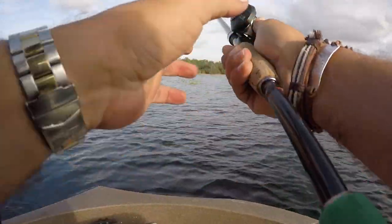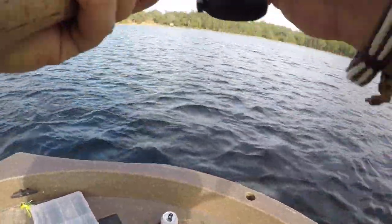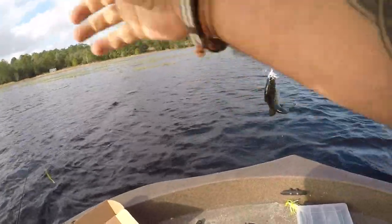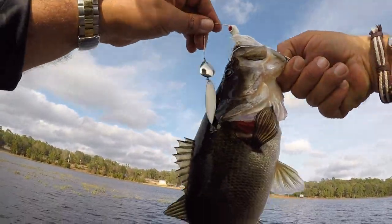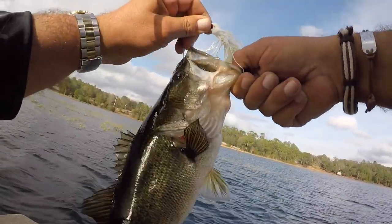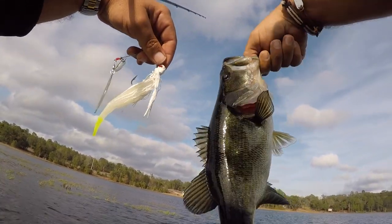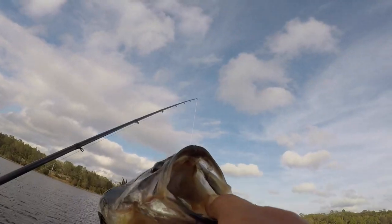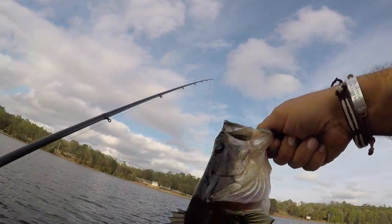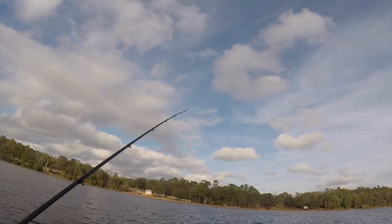Spinner baiting in the grass, baby. There he is. I can't tell — oh, he's a little better. Probably the best one we got today. That's a decent fish. He hammered that one, too. There it is. A little better fish on the spinner bait. Gotta love it. Nice shoulders on him — big, fat, beautiful fish. Beautiful little bass on the spinner bait.